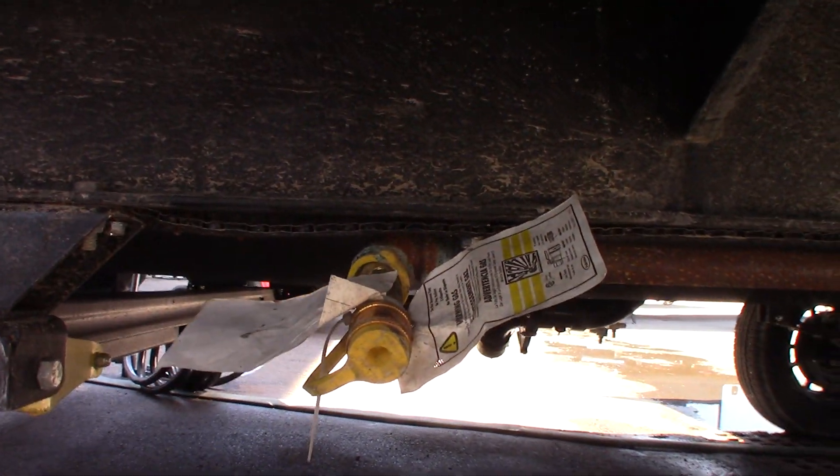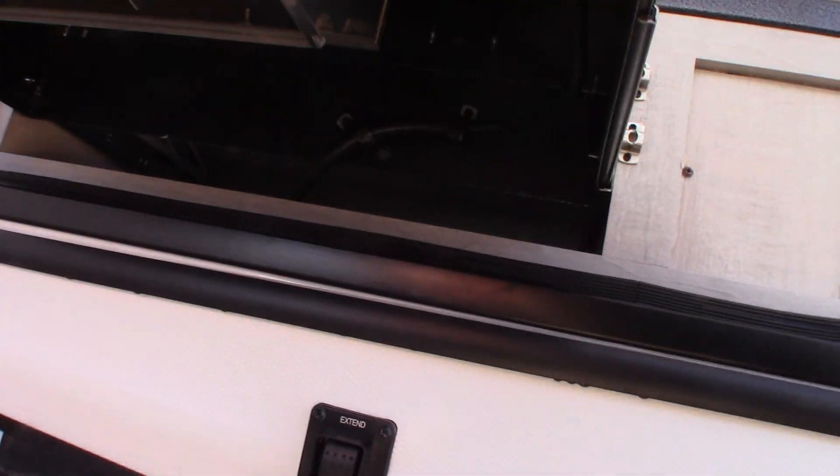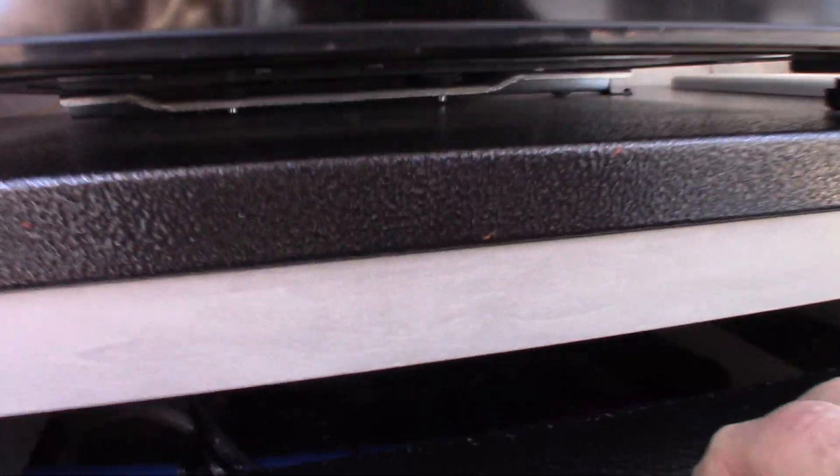Right here — you can hardly see it — but that is the quick connect for the LP system. So when you pull your griddle out, there's a hose somewhere here, probably back here where I can't see it.